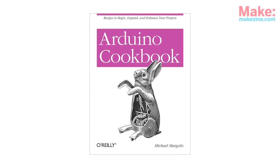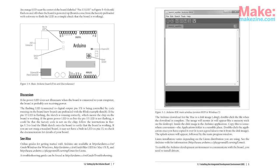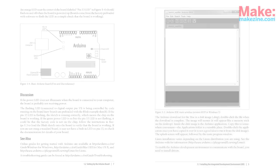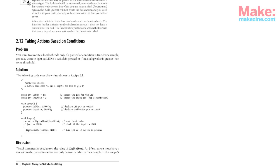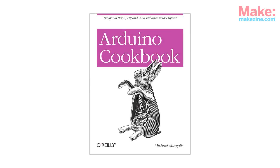The Arduino Cookbook is written by Michael Margolis. The book starts out with a nice overview of the Arduino and the IDE, then moves into what the author refers to as recipes. The recipes or code samples have good commenting, and all of the recipes are followed by a discussion that goes a bit deeper into how that recipe works. The Arduino Cookbook is going to be one of those books that you should have on your shelf — you're going to find yourself pulling it down over and over again.